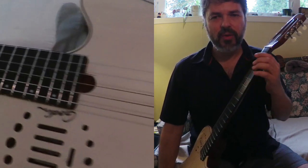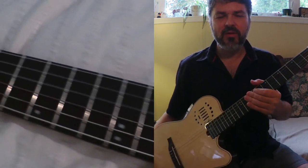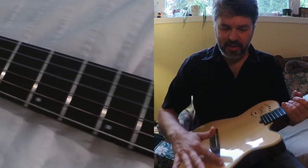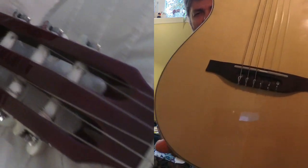It's a little narrower, so if you play electric guitar and you want to try nylon string, this would be a good way to move toward that. The top is a solid spruce.